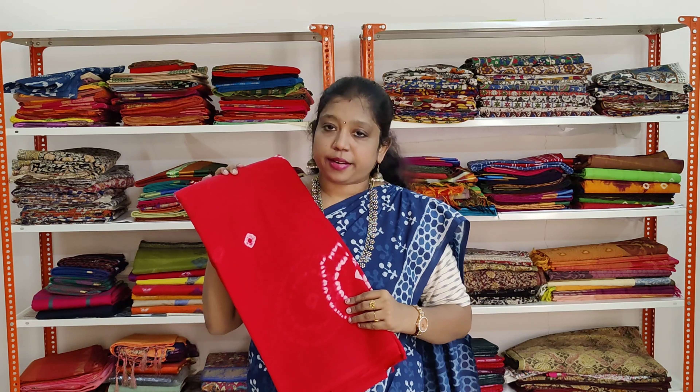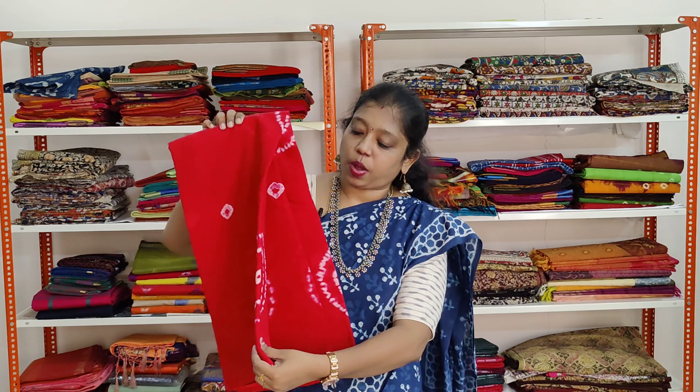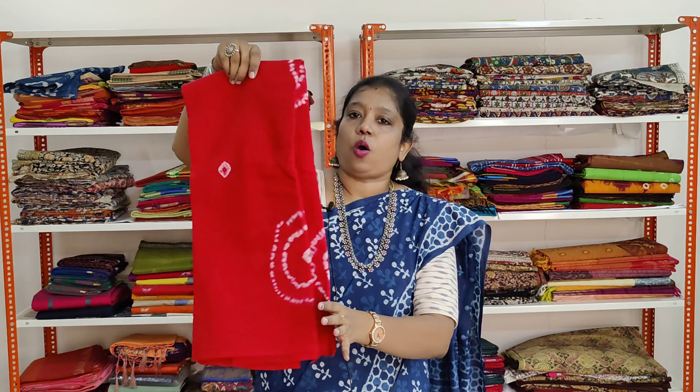A very beautiful red colour shibori printed saree. The shibori prints are in white colour. Same pattern all over the saree.